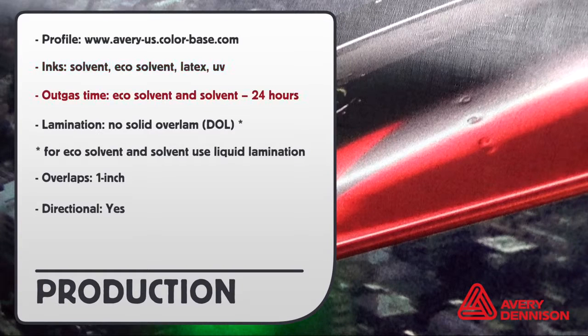Here are the approved inks. Outgas time for solvent inks is 24 hours. Due to the textured surface, solid over laminates should not be applied. Overlaps should be wider than normal — one inch.